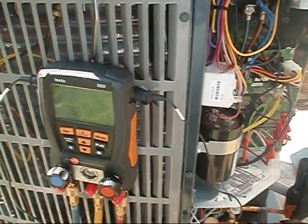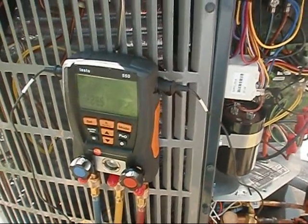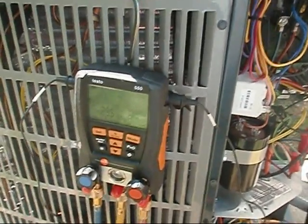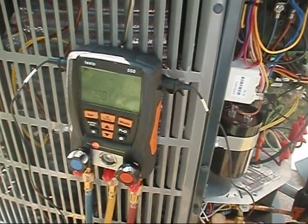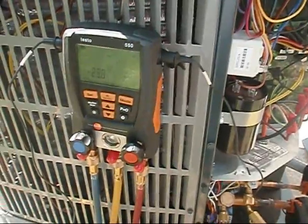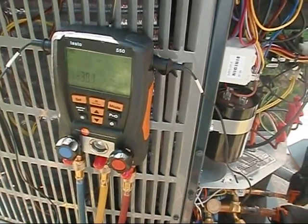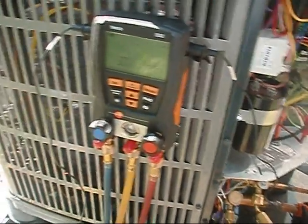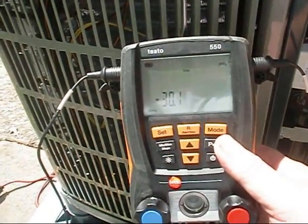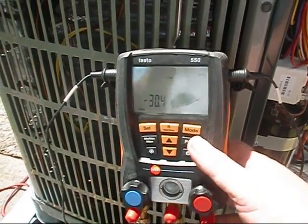We nitrogen tested it up to 120, then bubble tested — we didn't have any leaks — and we pulled the vacuum. I went ahead and pulled my Schraders and blew both ends out with nitrogen real good, then put my Schraders back in. Now we've got the Testos on her and we're going to pull another vacuum for several hours.